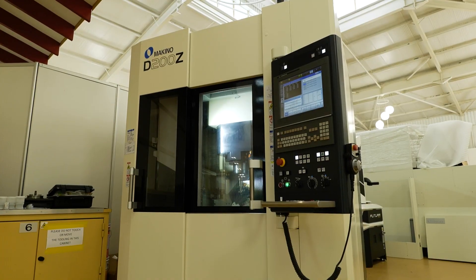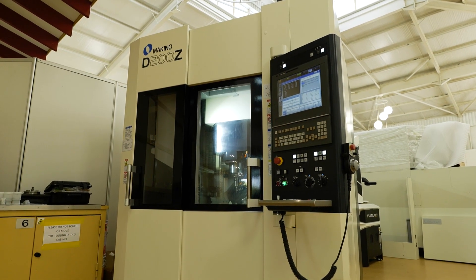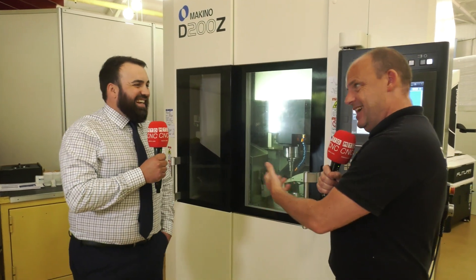So I'm at NCMT, and I'm going to be looking at a Makino machine — it's a 5-axis machining centre. We did get the chance to see this at MACH, and in fact I've seen it at other trade shows, but every opportunity I get, I want to look at this machine and show our viewers it. Tell us what's good about this D200, which we will be able to see on camera — it's fascinating.